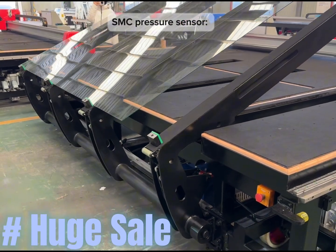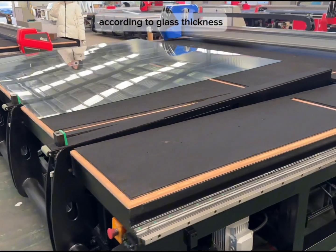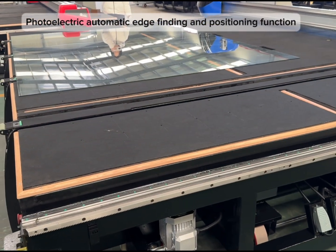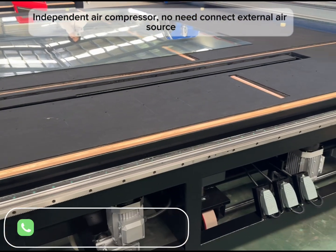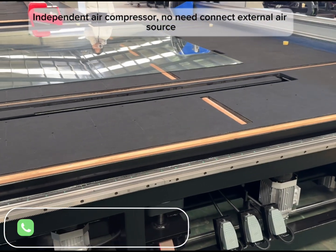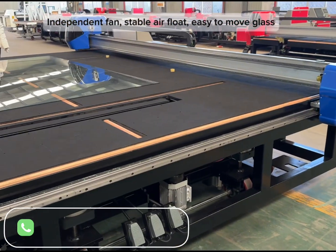SMC pressure sensor. Cutting pressure automatically adjusted according to glass thickness. Photoelectric automatic edge-finding and positioning function. Independent air compressor — no need to connect external air source. Independent fan, stable air flow, easy to move glass.